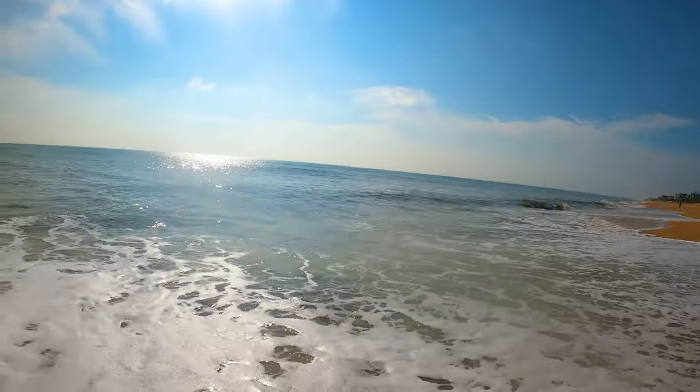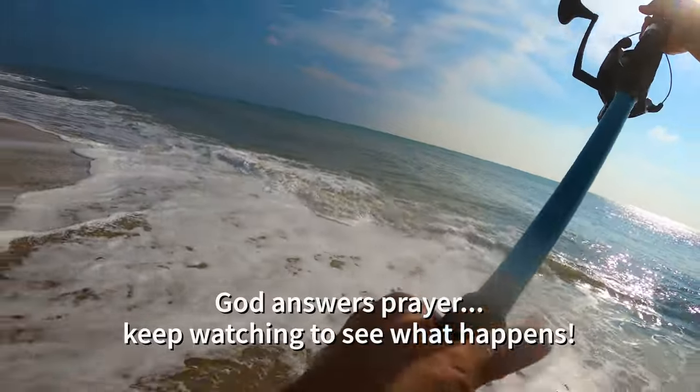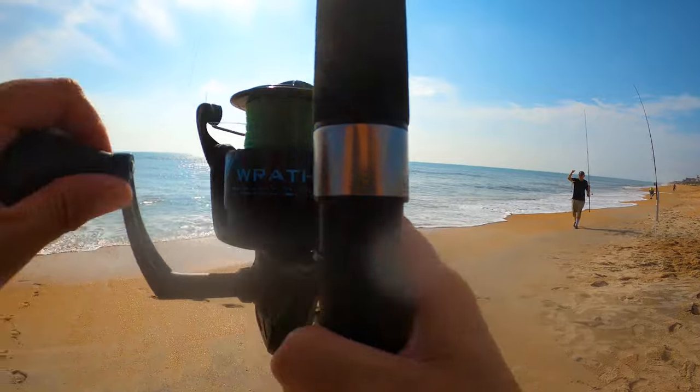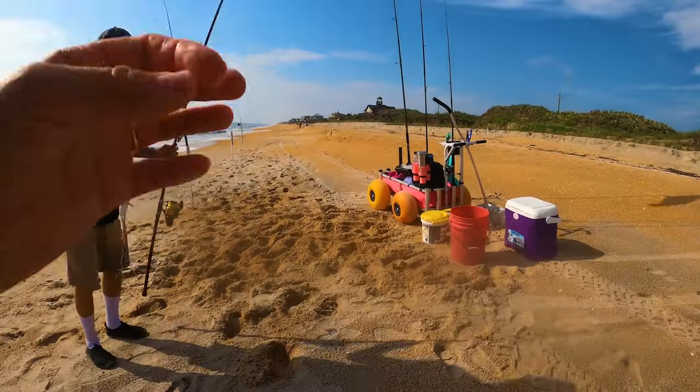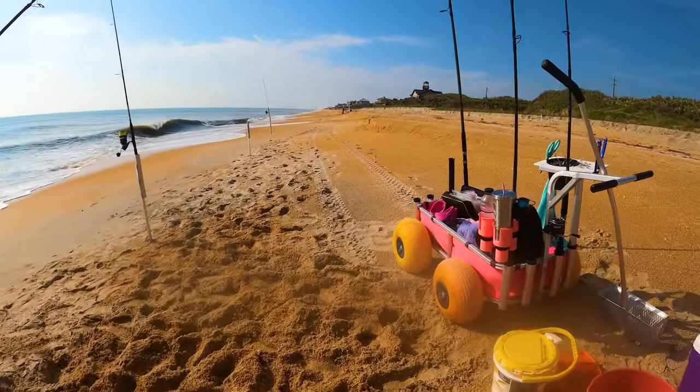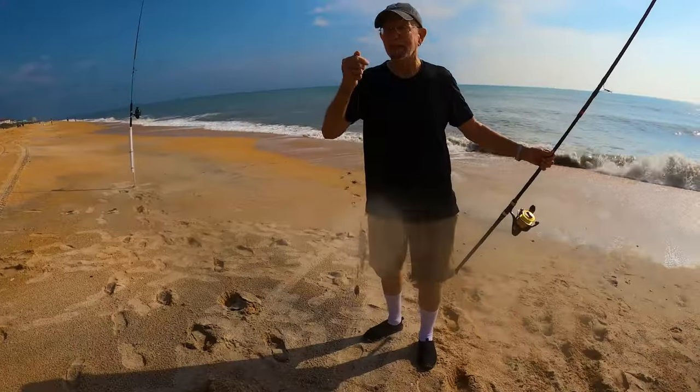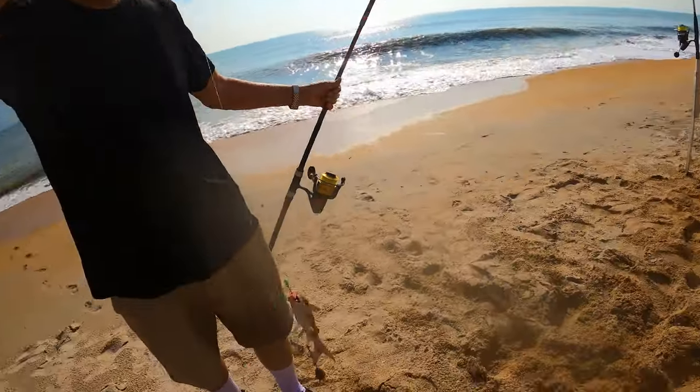Another catfish. Lord, we need something other than catfish — let us get some good fish here. Some more whiting would be awesome. Where's that flippy-do when we need it? At least the hardheads don't goop up the line as bad.